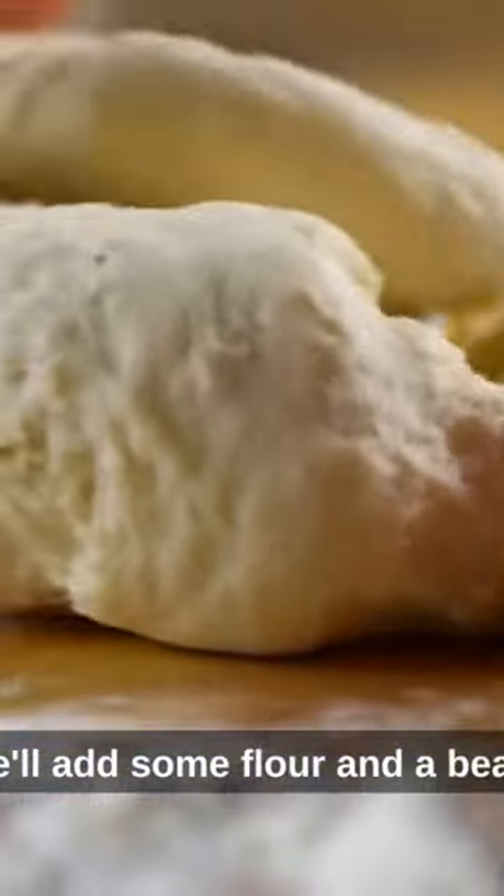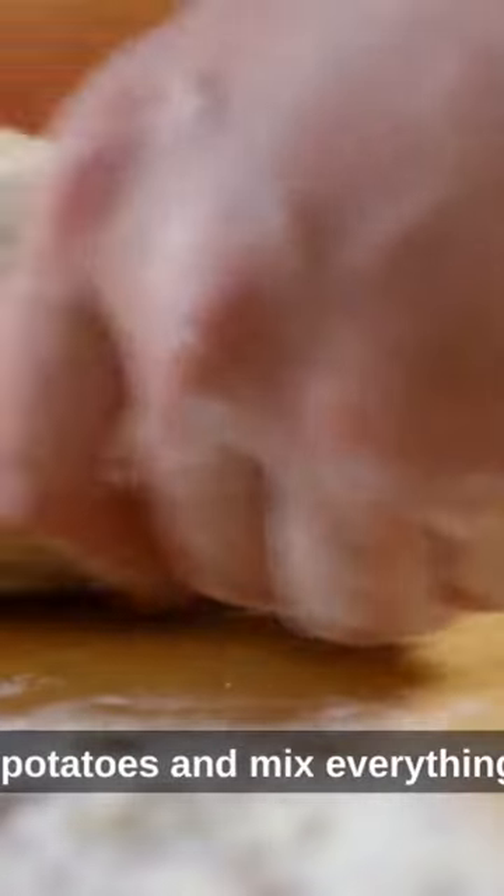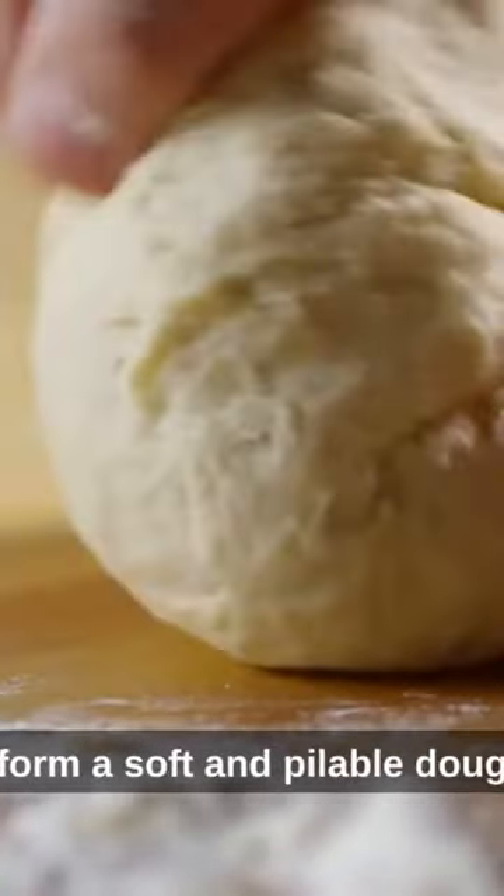Next, we'll add some flour and a beaten egg to the mashed potatoes and mix everything together until it forms a soft and pliable dough.